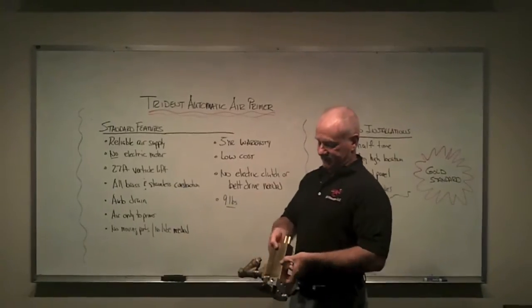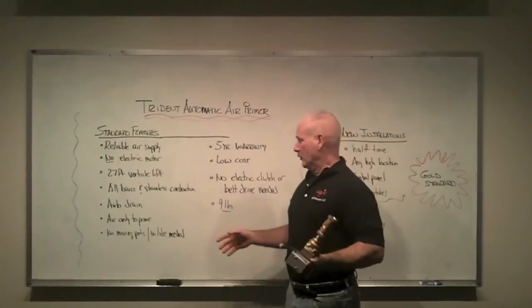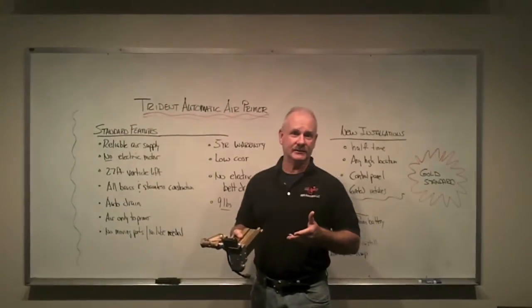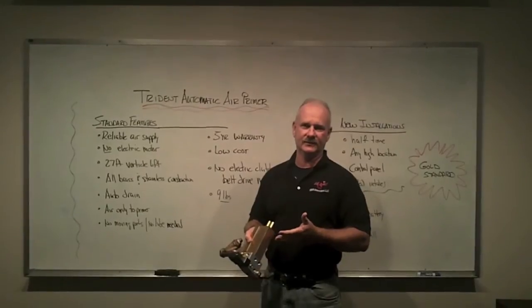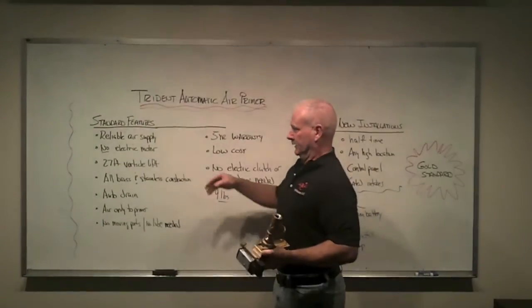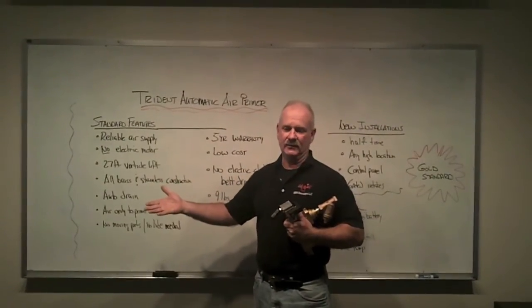First of all, it's made of brass and stainless steel. There's no aluminum used, so it's going to be highly resistant to any type of corrosion. It only weighs nine pounds. It has no electric motor. The thing I find most interesting about it is there are no moving parts inside this device at all. Unlike a rotary vane or rotary gear pump, there is nothing in here to move. It's supplied by air from your air brakes, so it comes from a reliable supply — your brake system has to have a reliable supply.